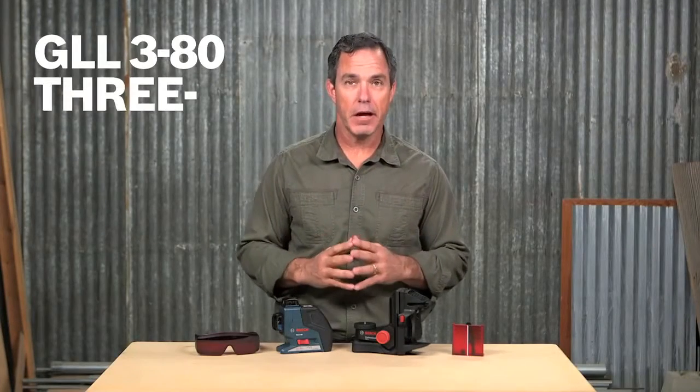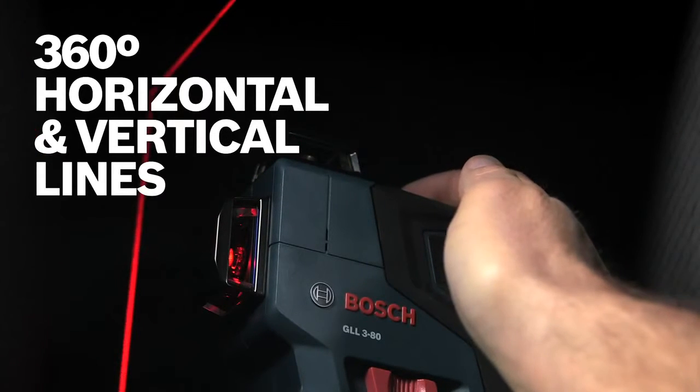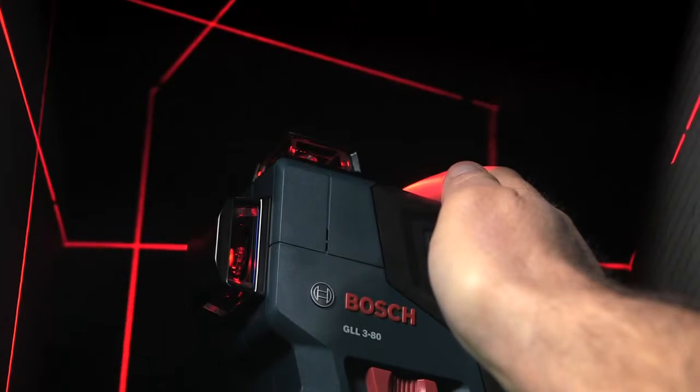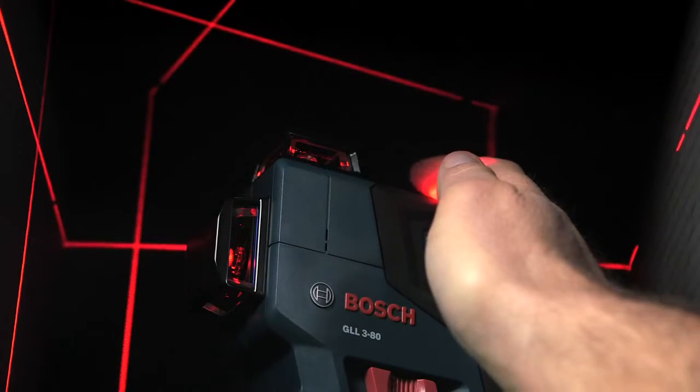This is the Bosch GLL 3-80 self-leveling 360-degree three-plane leveling and alignment laser. It features a 360-degree horizontal line and two 360-degree vertical lines at 90 degrees to each other, to offer a wide array of leveling, alignment, squaring, and layout applications.